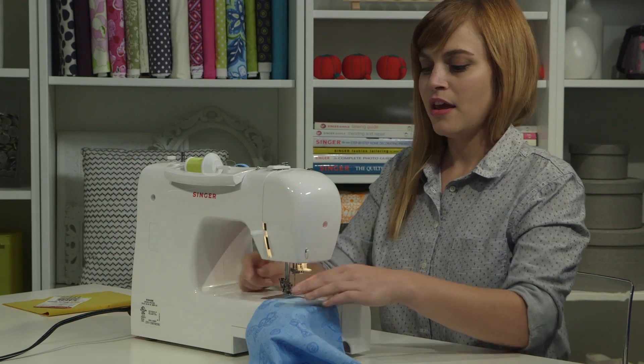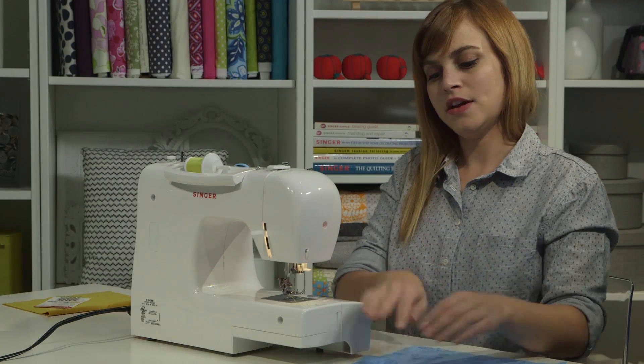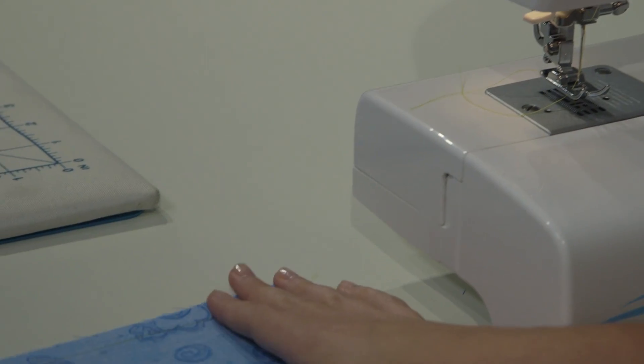I'll lift my presser foot, and I will pull my project out and cut the threads on the thread cutter. And there is my beautifully sewn seam.